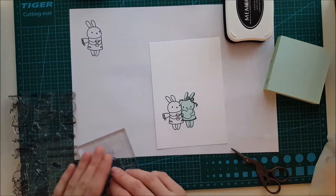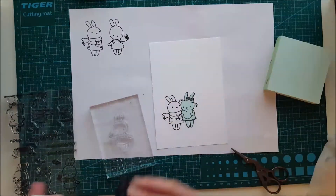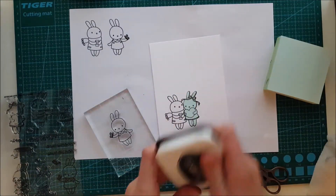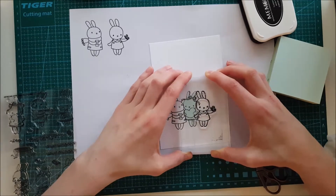Now I'm taking the last bunny we're going to use for this card — the one with the bunny that holds the butterfly — and pressing that down on the right side of the card.